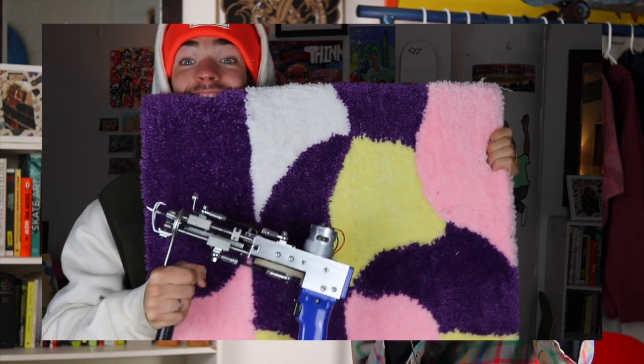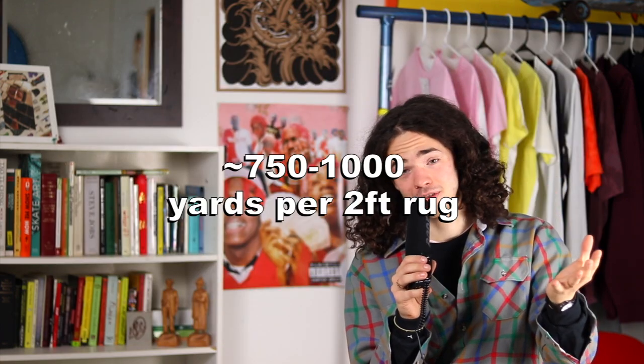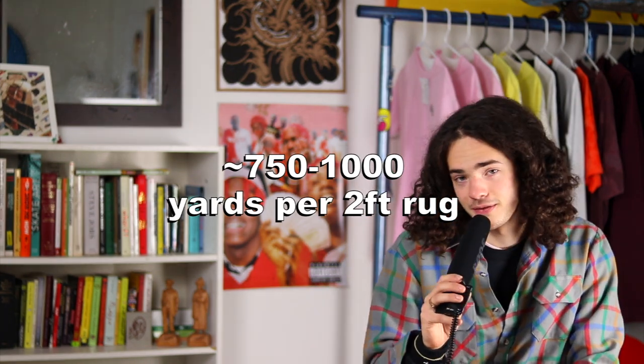A question I get asked a lot is how much yarn I use per rug. It's a really hard number to estimate because you're using different colors and it's hard to tell how much actually goes through the gun. My best estimate for the two-foot rugs I commonly make is about 750 to 1,000 yards per rug. I was blown away by how much yarn the tufting gun burns through, so just buy a lot of yarn — 750 to 1,000 yards, let's call it that.